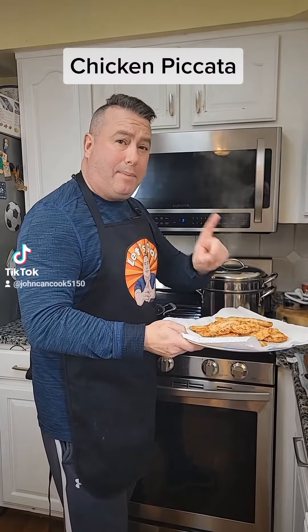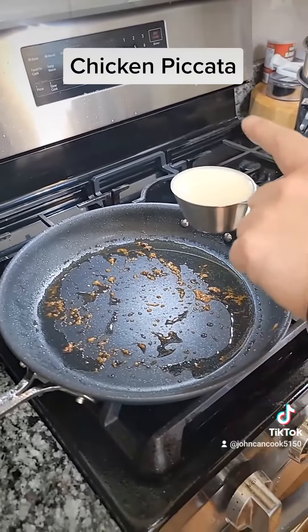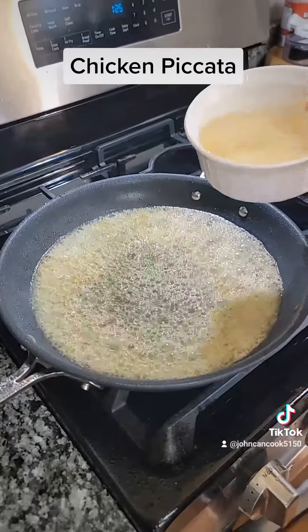All right, I got our chicken out. Now if you're using dry pasta, that's when you want to get your pasta going. I'm actually using fresh, so I'm gonna wait. To your pan, I'm gonna add a half cup of melted butter.